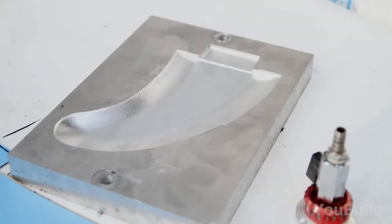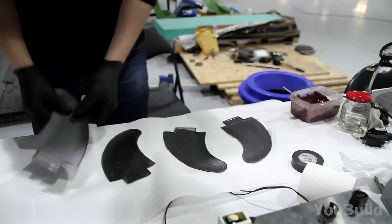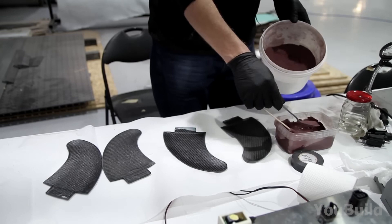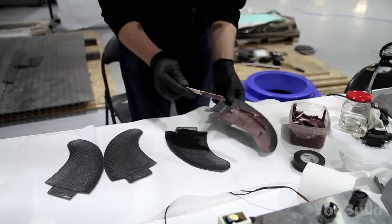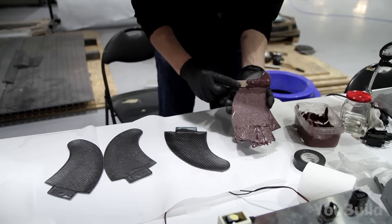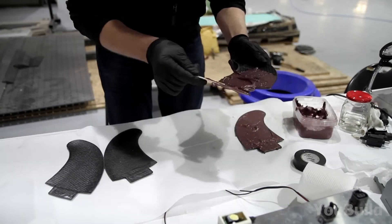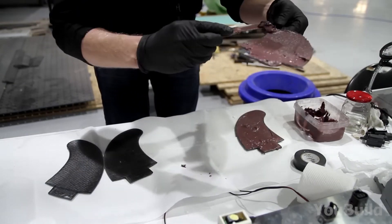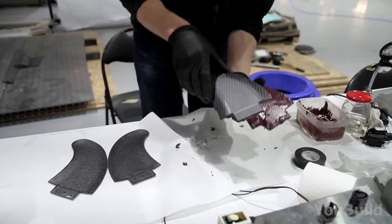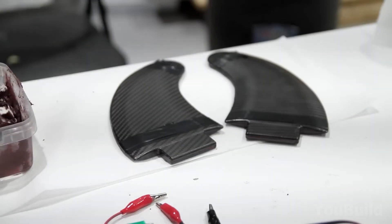Next up, fins! Just like with the propeller, our guy grabs a set of metal molds. One is not enough and we have to make these even more sturdy. He grabs a second one, mixes up a special glue cocktail, and spreads it evenly across the surface using a wooden stick. Once both fins are coated, he presses them together and tapes them up tightly to hold the form while the glue sets.